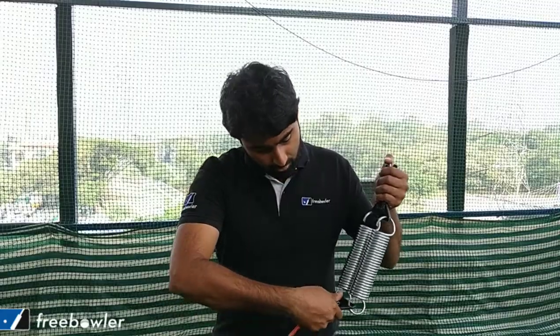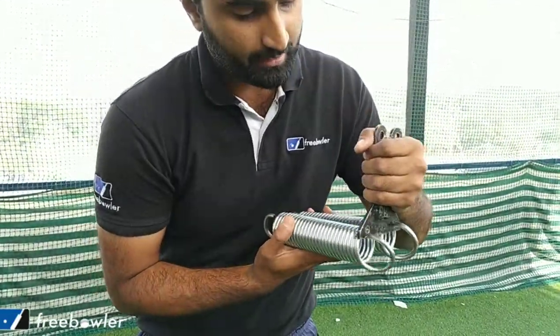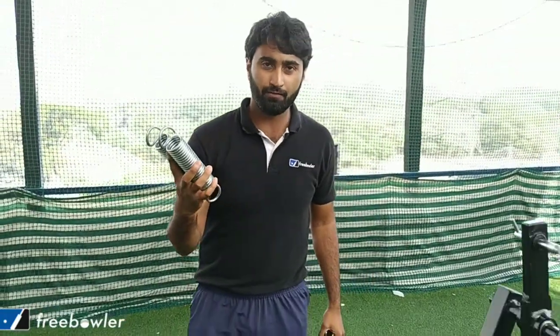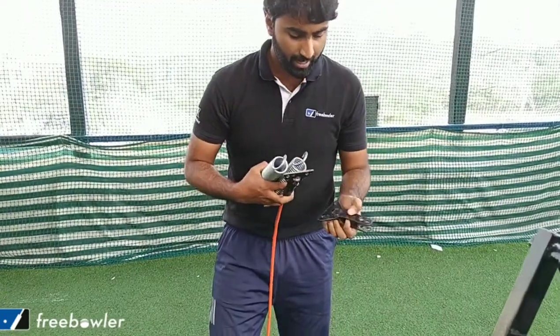To replace the spring, take off the spring connector component, let it rest on the floor, then let the other end of the connector come off the machine. The two springs are now out of the spring cable system.